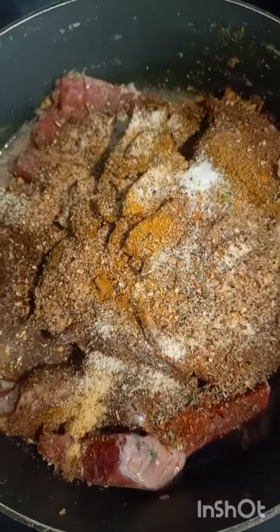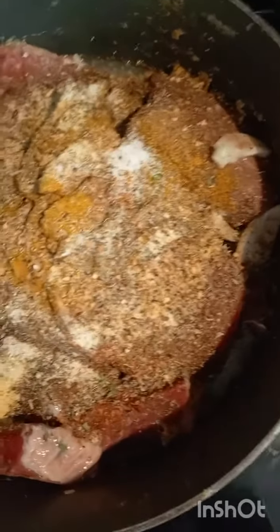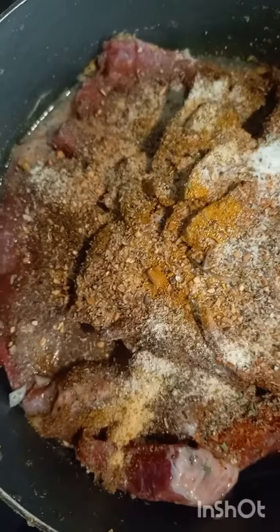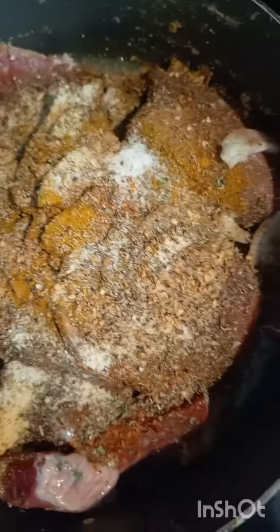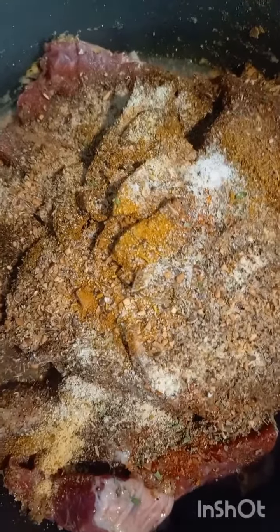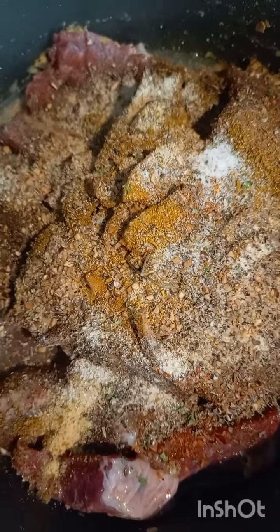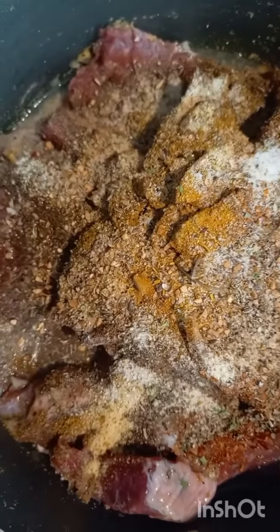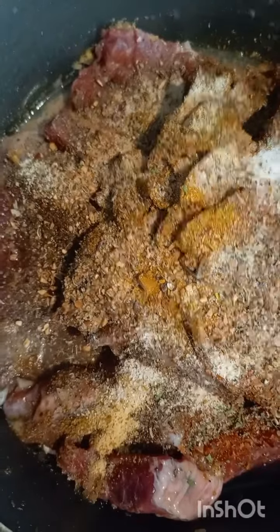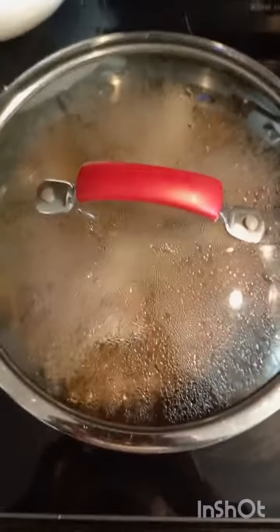I'll show you how it looks when it's done. I had all my spices in there — onions, garlic, palm curry, pepper, and all the seasonings. Let it cook and I'll show you.